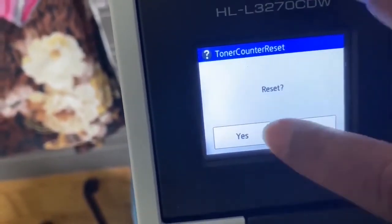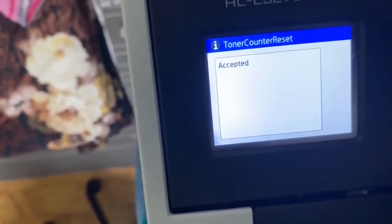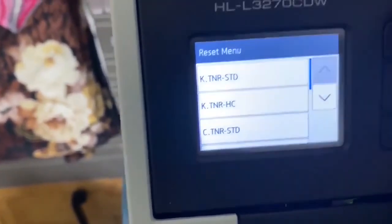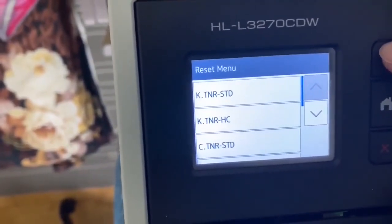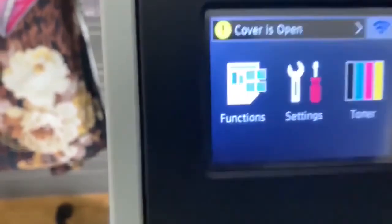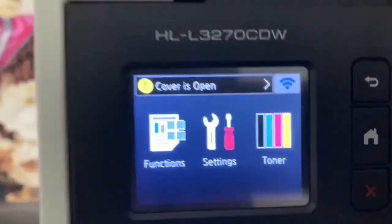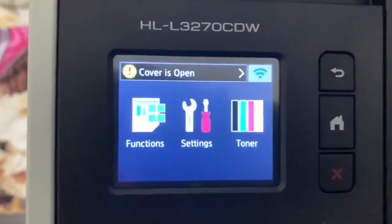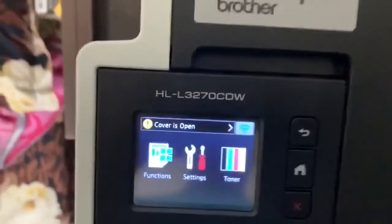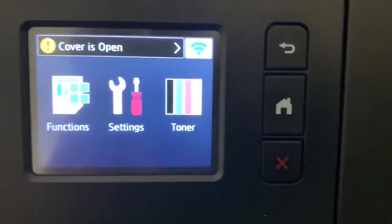I'll reset the cyan standard — yes, and it is accepted. I'll now go back to the main menu to show you. You can see all the toner levels are full now. That's all for today, guys. Thanks for watching the video — please subscribe to my channel and like and share this video.